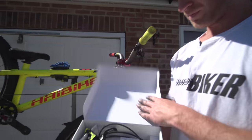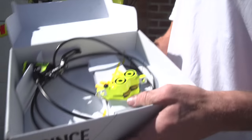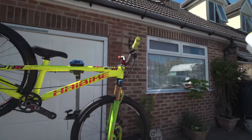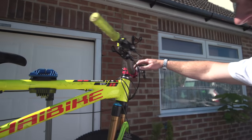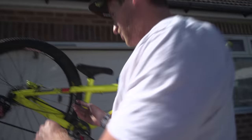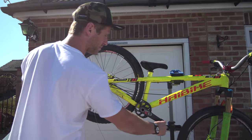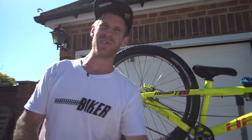Now we've got that fitted, I need to get a front brake on - another MT7 Magura, which looks lovely in the race line yellow. Front brake straight on, that's so good. We just need to do a little bit of cable tying and taping, put some pedals on, but this bike is ready to go. So let's go and see what this beast rides like.